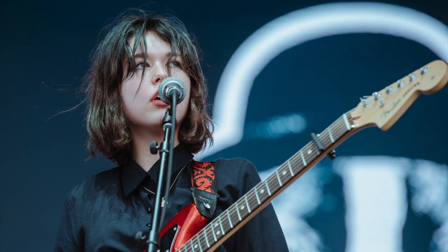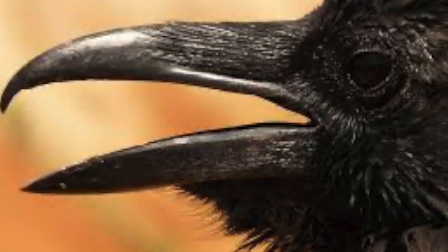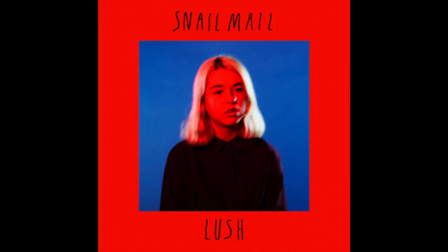Today we're going to be talking about Snail Mail, the young artist from Baltimore who has caught the indie music scene by storm in recent times. I'm a big fan, so we're going to be making a song that kind of sounds like one of the songs off of Lush. Let's see what kind of trouble I get into this time.